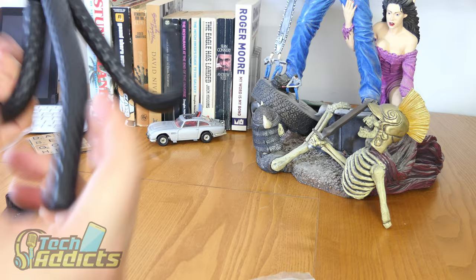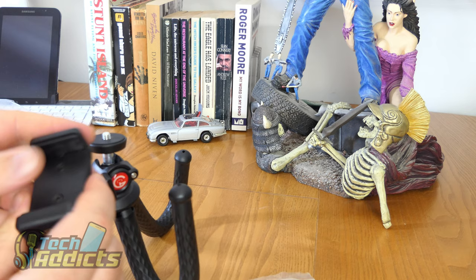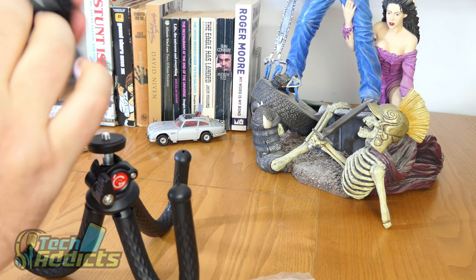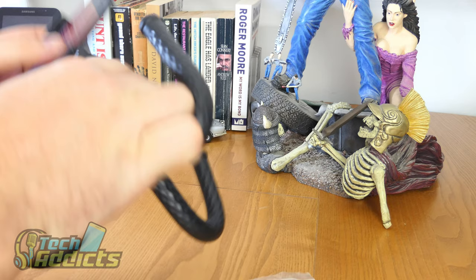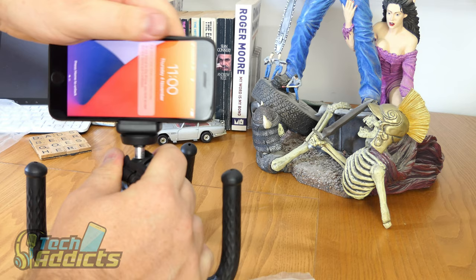If we set this down, this is your phone mount that you put your phone in. I'm going to model it here with an iPhone SE that doesn't have a case. That fits in there quite nicely, and we can put that on thusly, allowing us to take photographs as we need to.